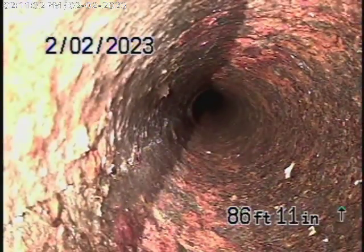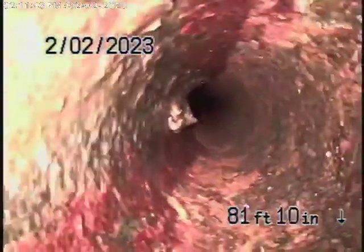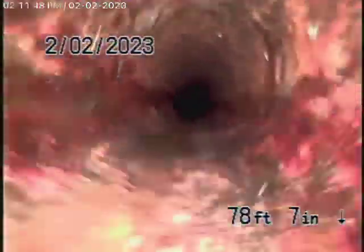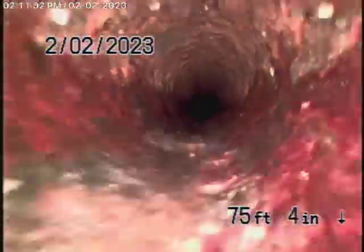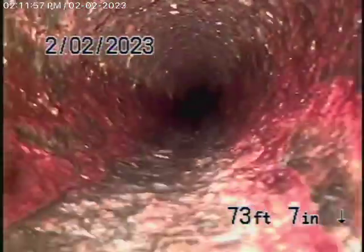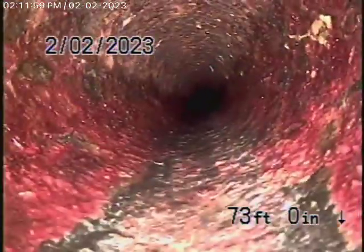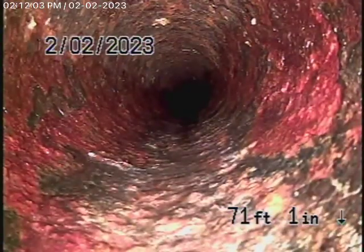Sometimes it's very difficult to really tell whether it's really cracked or not, because cast-iron has discolorations. There are no roots or anything getting into it, and sometimes it's very difficult to tell on a cast-iron pipe whether it's cracked or not. Sometimes it could just be the rust build-up. There are no roots or anything.